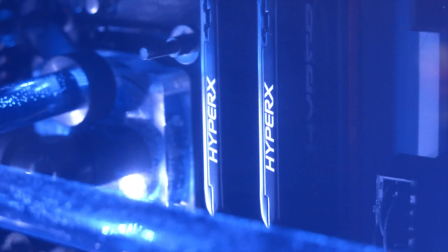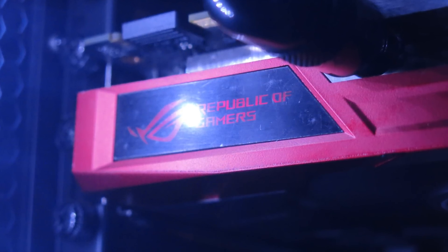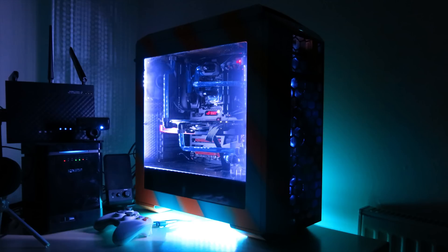I had a bit of trouble with the fans in general because I had to download AI Suite 3 to be able to make it all work, and I actually disconnected the top two fans from the fan hub. So the top two fans are running off the board directly, and the front three are running off the hub.